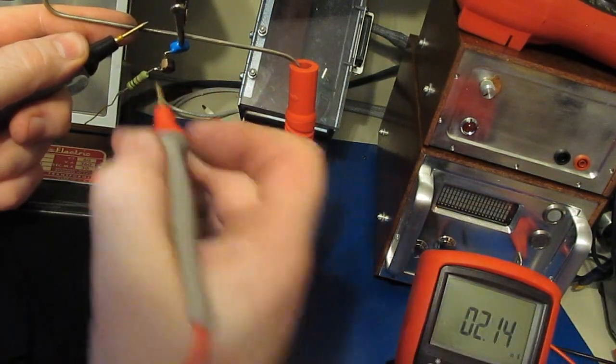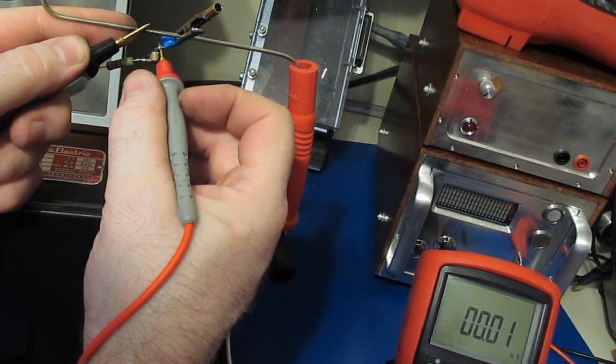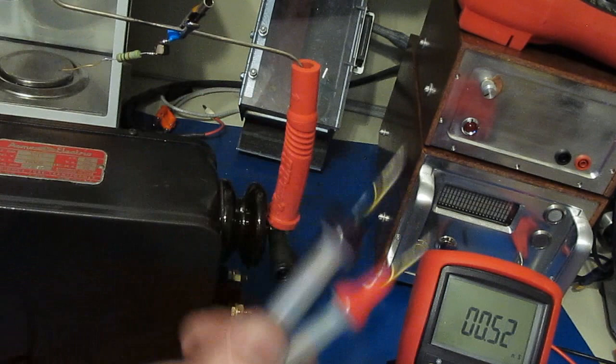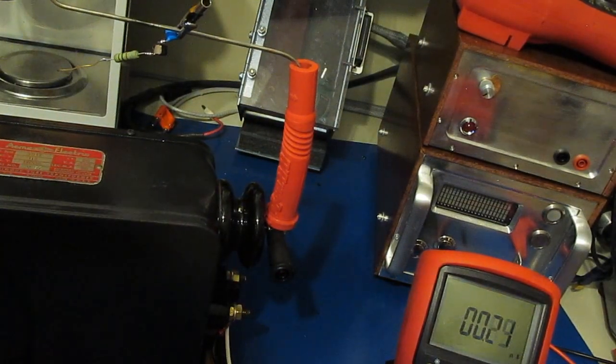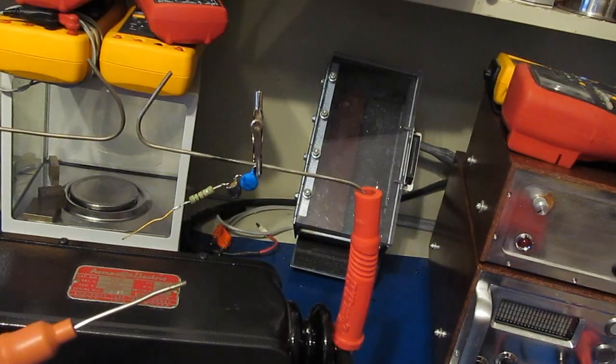We can check the MOV in conductance mode, which you'd expect to read essentially zero. Normally when I take a measurement like this I set the thing up and walk away from the setup.